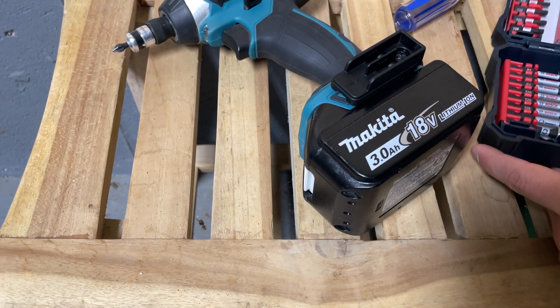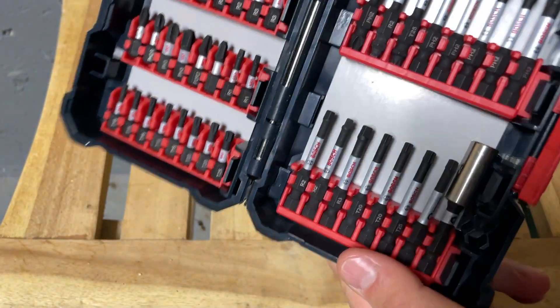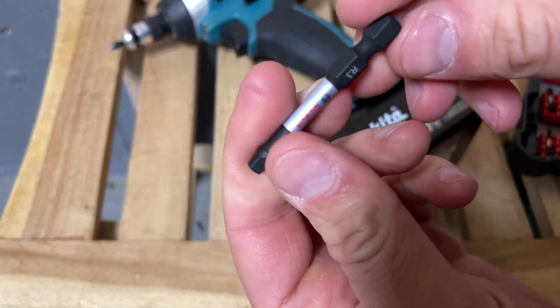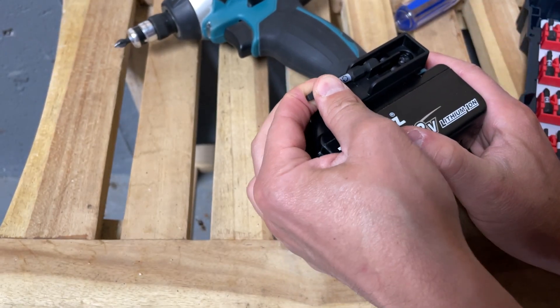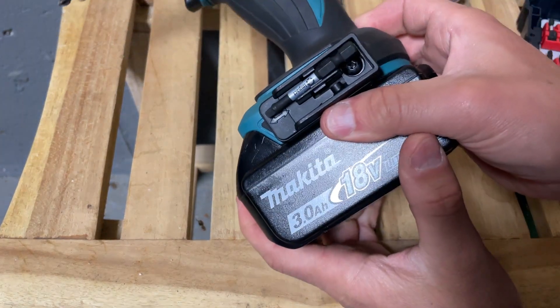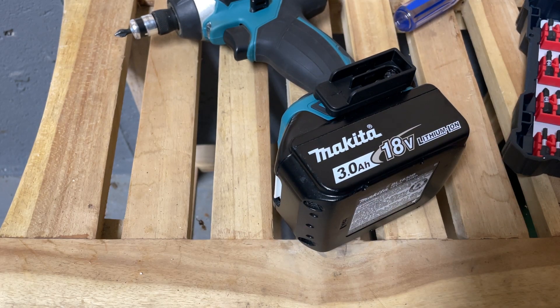Does it actually hold bits though? I have this Bosch kit — here are some bits, the longer ones. What's this? It's like a square drive — will that fit in there? Yeah, it's in there, no problem. And that's an extra large bit. If I need to grab it, it comes right out, no problem.